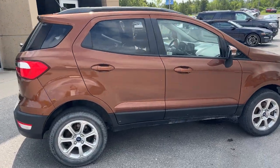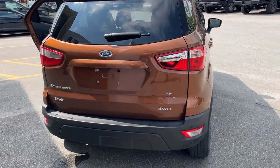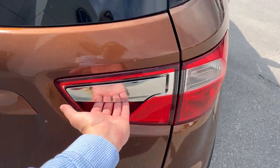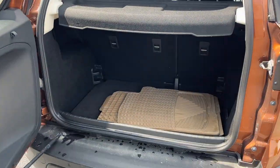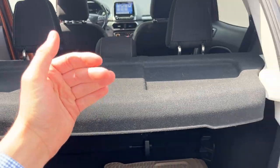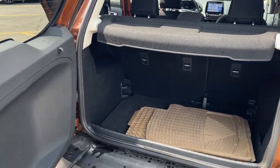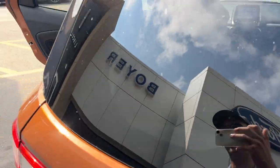Coming around back, you do have reverse parking sensors and a reverse camera. The tailgate opens in a unique way — the button is in the tail light. Back here you get plenty of storage, a removable shelf, and you can fold down the rear seats to get even more storage. Be sure to check out the photos in the first link in the description.